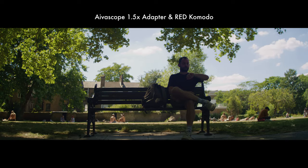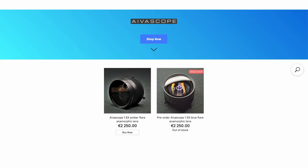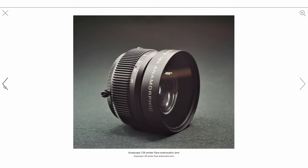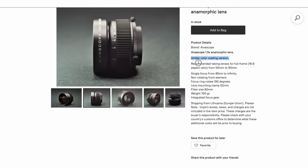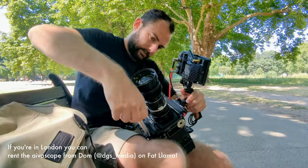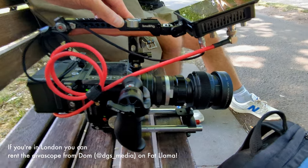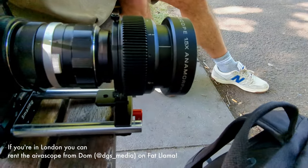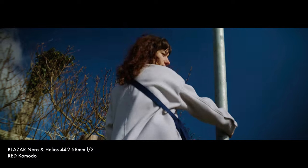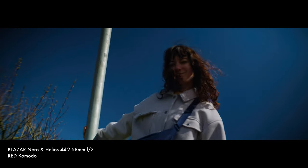This sort of anamorphic adapter isn't particularly new — perhaps the best known and much-loved adapter out there is the Iscoscope or Avascope, and the Nero will most likely be compared to that since they also produce a 1.5x adapter. Unlike the Avascope, the Nero doesn't come in an amber flare version — it's blue flare only. The Avascope has a slight edge on optics, but it was much more fiddly to use, requiring rails and support, and was heavier. The Nero has a much more streamlined user experience and alongside its price will make anamorphic shooting far more accessible.